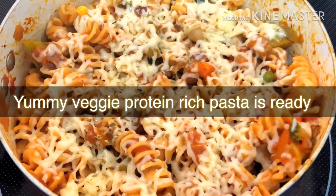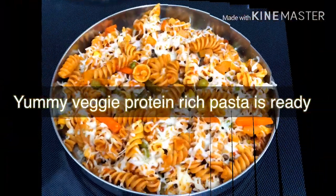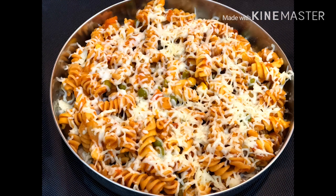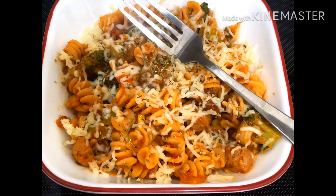The veggie pasta is ready. If you serve this pasta, it looks and tastes very good. This is one of the best breakfast recipes for my family. Please try it. If you like this video, subscribe to my channel and like, share, and comment. Thank you.